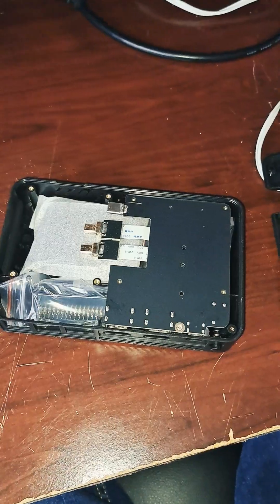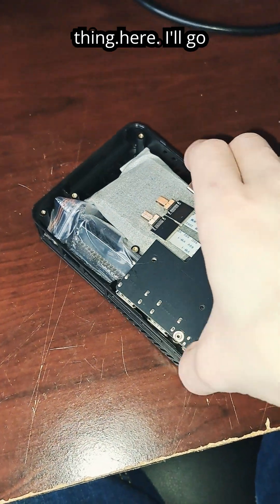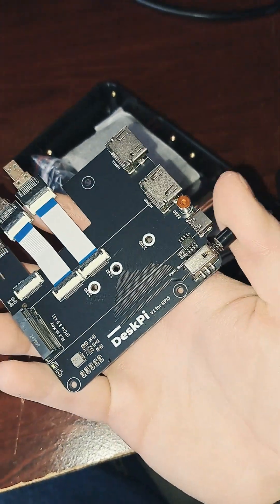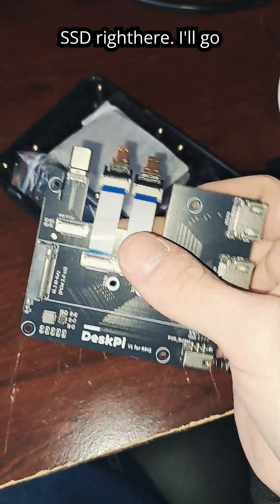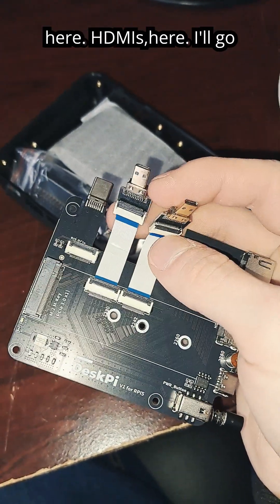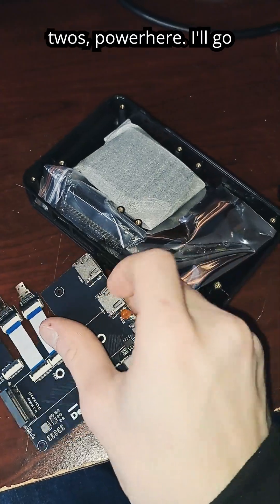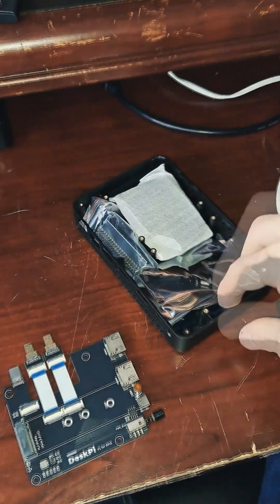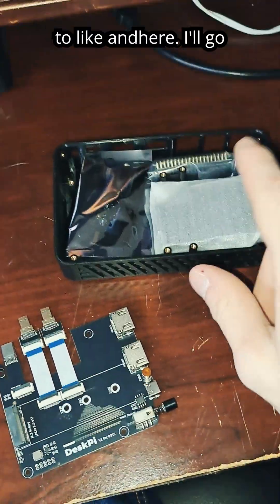Take the back off and look at this thing — there we go. Got a power button there, room for the SSD right here, the HDMIs, power port, HDMI 2's, power port, and a whole bunch of other stuff. Wow. Be sure to like and subscribe for part 2.